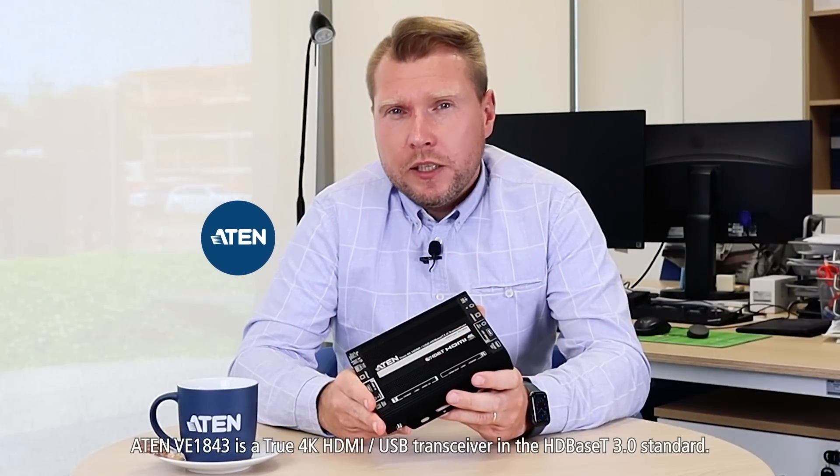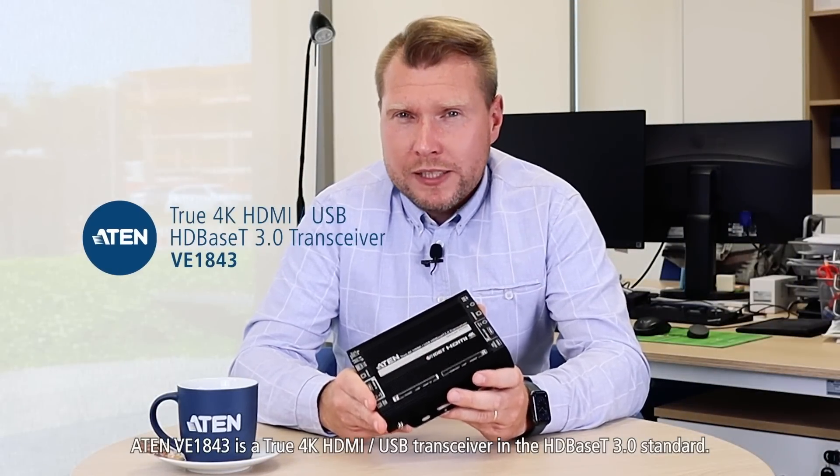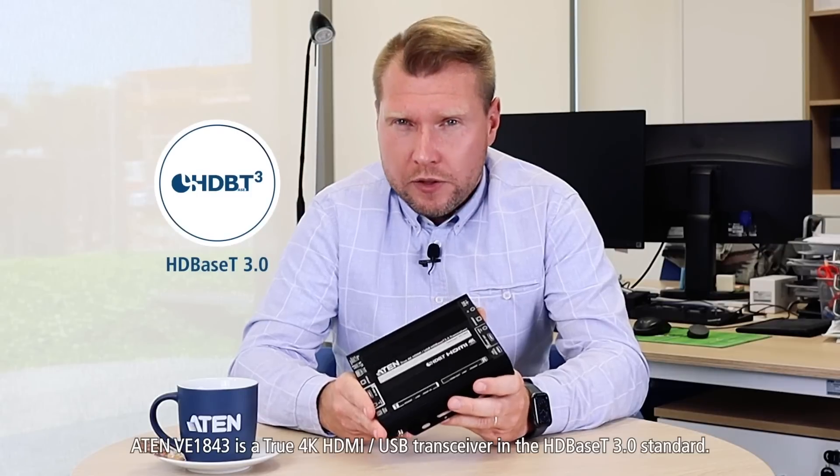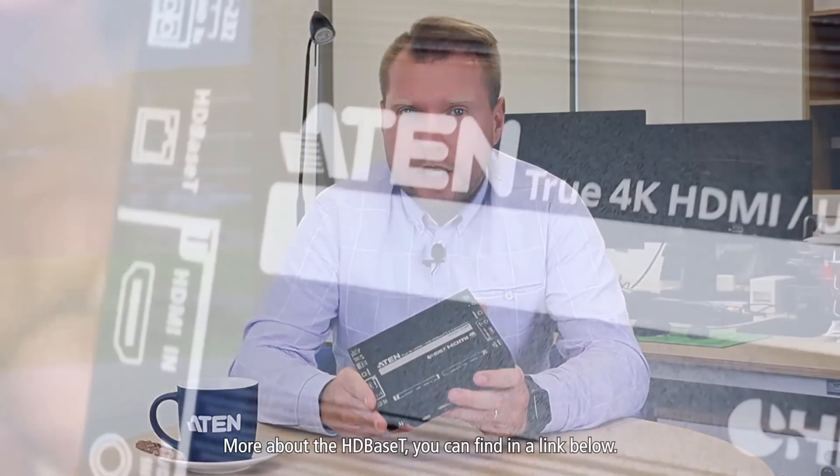The Eitan VE 1843 is a true 4K HDMI USB transceiver in the HDBaseT 3.0 standard. More about HDBaseT you can find in a link below.